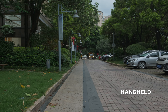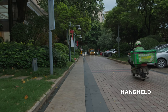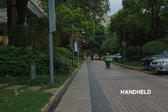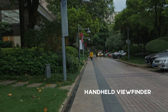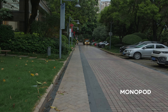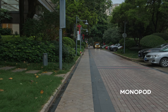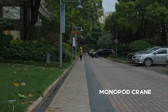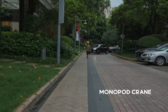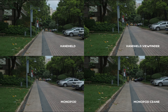This is test two. Now we're using a small lens — the 23mm f1.4 linear motor — but everything else is the same; we're still walking slow. I think handheld looks pretty bad here. With handheld and the viewfinder, I thought it was pretty decent. And with the monopod — this is what I'm talking about — I think it looks quite smooth. The monopod crane also looks quite nice for some situations, though it wobbles a little on the z-axis. But I think it's still very good.